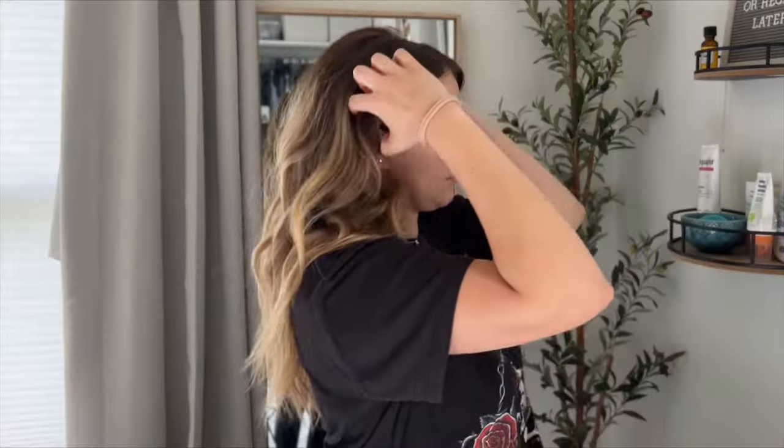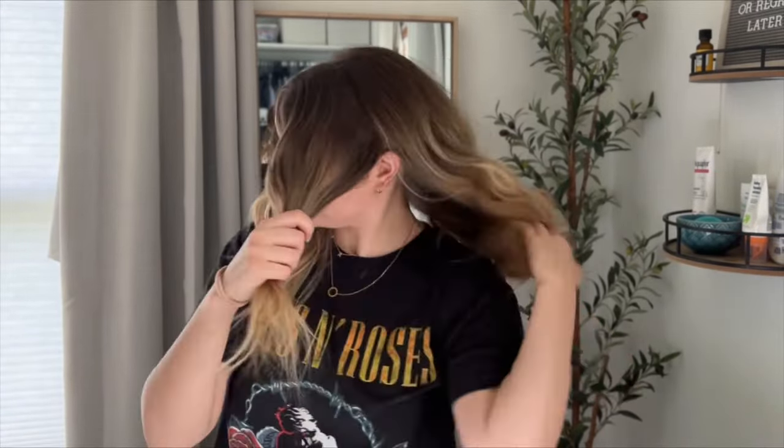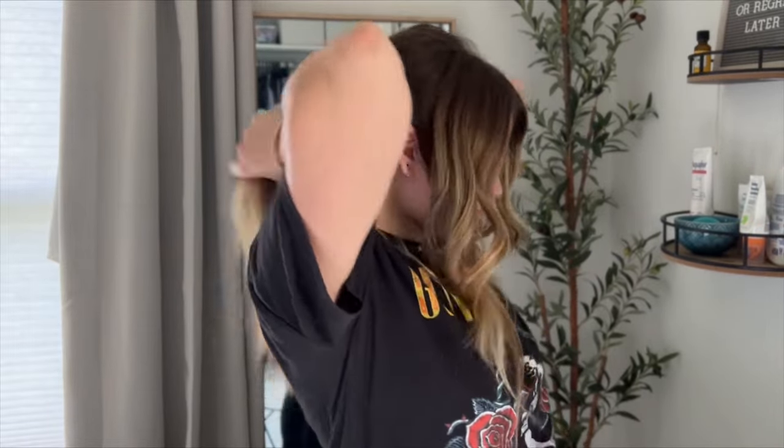Be sure to subscribe so you don't miss any of my future hair tutorials. Take a section of hair on both sides of the part, just right above your ears, and then pull the rest of your hair back into a low ponytail.